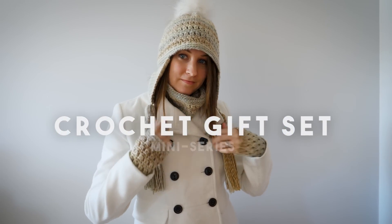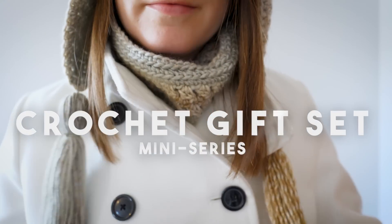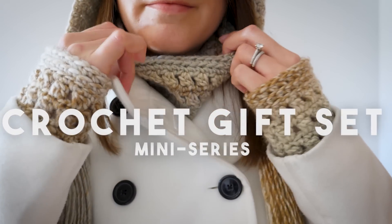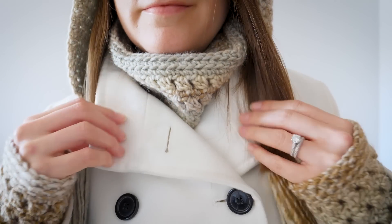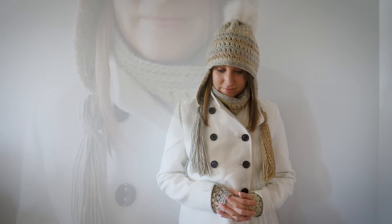Hey there and welcome to the crochet gift set mini-series. Together you and I will finish an entire gift set that's perfect for just about anyone on your list. In total we'll invest less than eight hours into crafting the perfect handmade gift for a special someone.